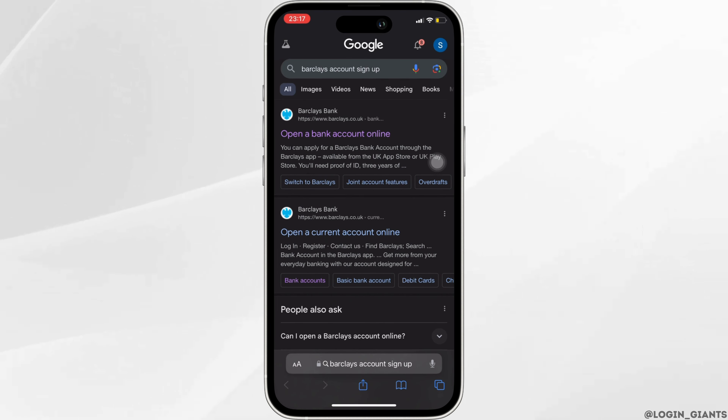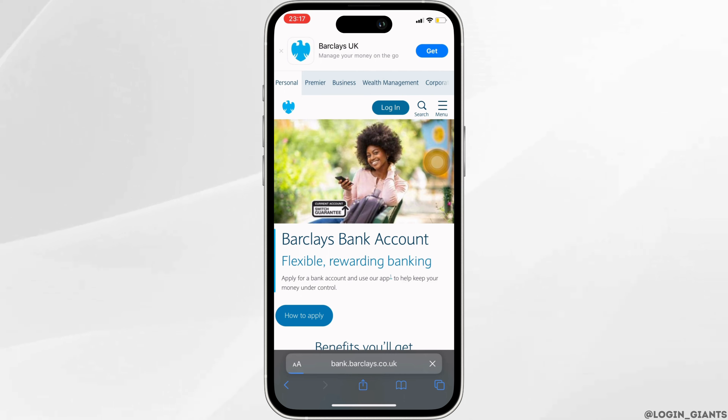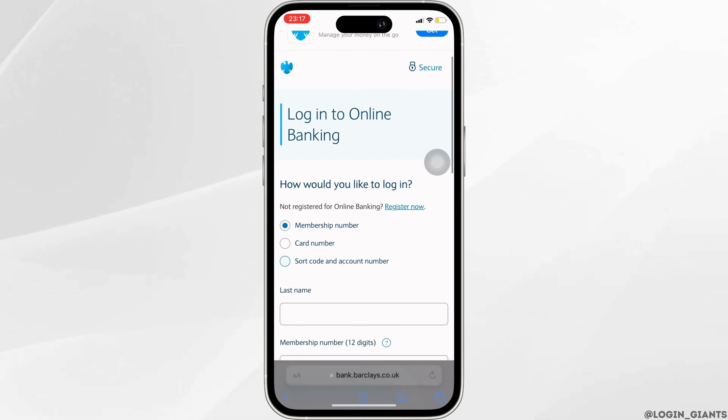Open a bank account online. It will land you on the official page of Barclays bank. Simply click on login at the very top and then click on register now.